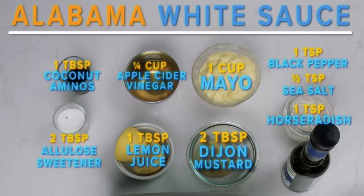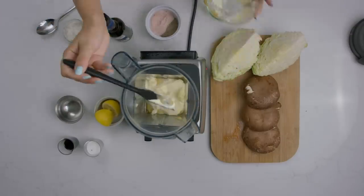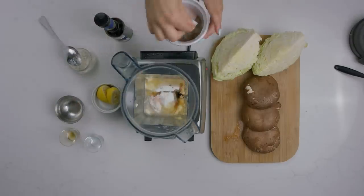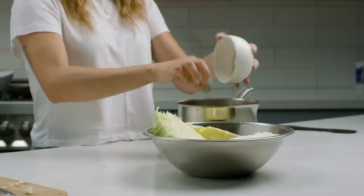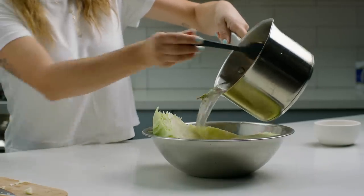Next, for the Alabama white sauce, simply combine all the ingredients in a mixing bowl and set aside. Now don't forget the star of the show — our delicious cabbage steaks. Bring water to a boil in a pot, add salt and a rosemary sprig, then remove from the heat and let it cool.